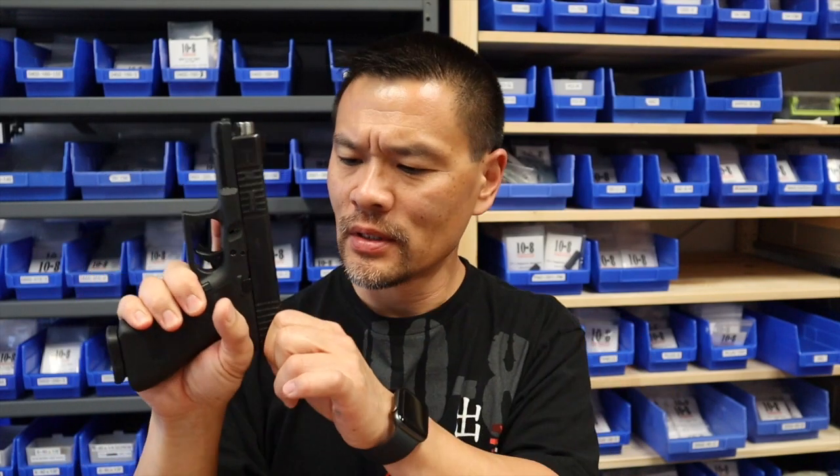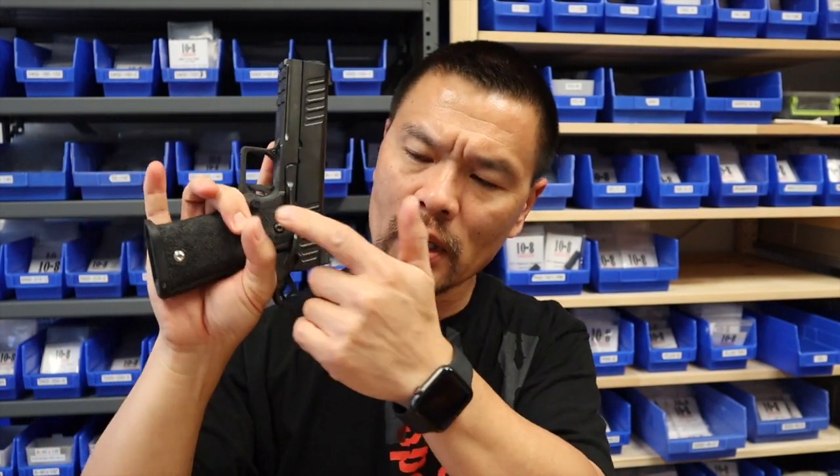One of the other questions that comes up is: is the Staccato P really big, and what's the trigger reach? I have small hands. If you can shoot a Glock 17, you can reach the trigger, get your fingers around it, and reach the controls — you can also shoot an STI. The difference in circumference right where you're grabbing underneath the trigger guard is so close between the two guns. The reach from the back of the tang to the face of the trigger — they're so close in measurement.